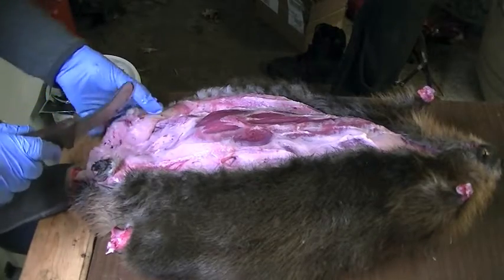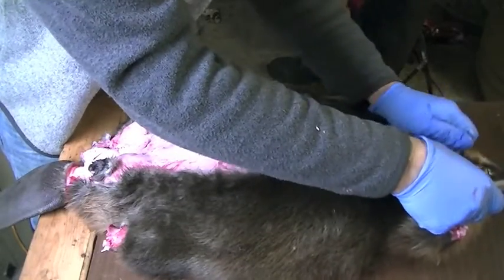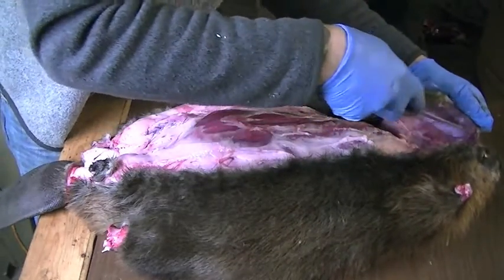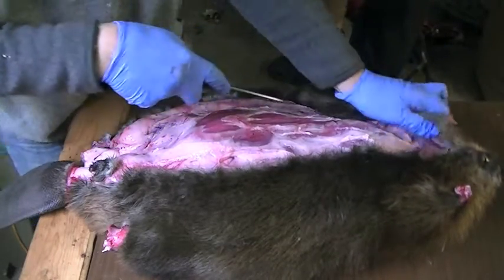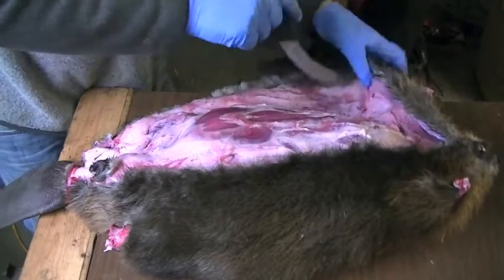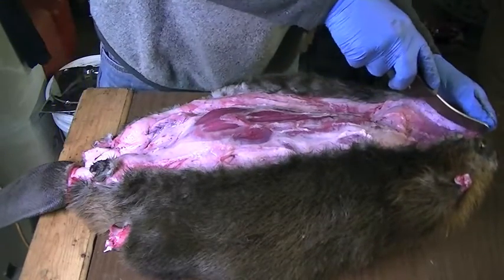Take your time — there's no rush. Some guys are awesome at this — they can wind through these beavers like nothing, clean skin them, and they're fast too. But anytime I've tried to go fast doing this, I've ended up making a really bad mess. So I've just decided to slow things down and not rush.